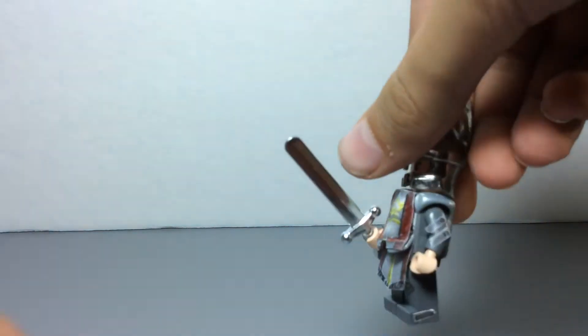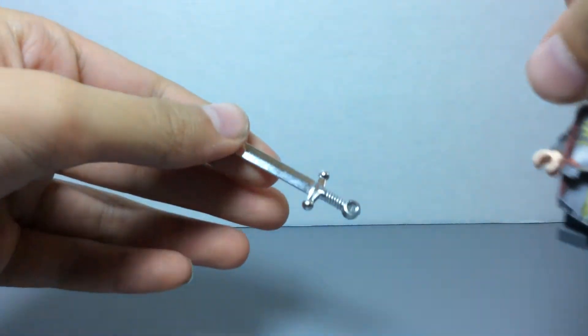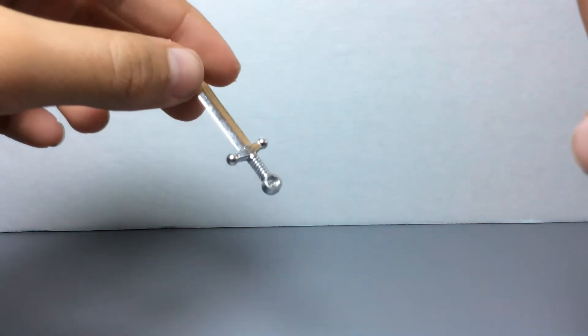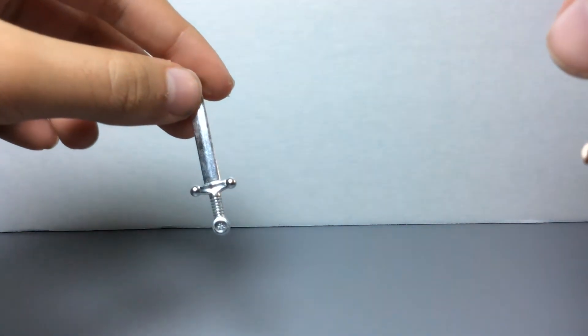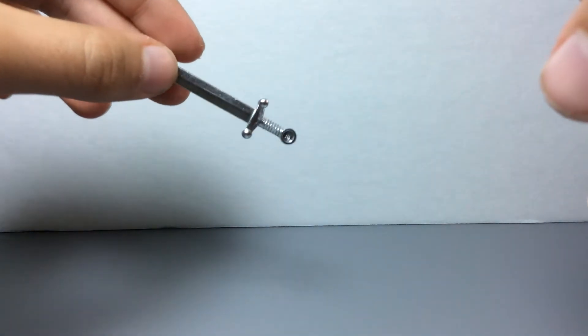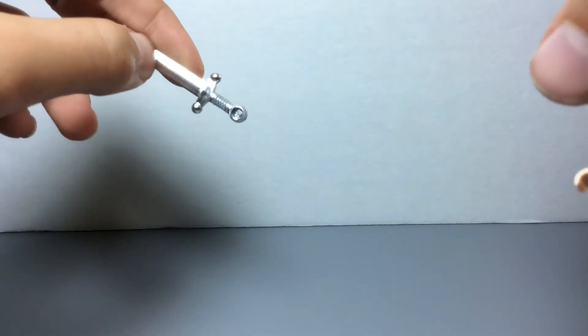Let me take off the stand. So as a weapon, I gave him this silver knight hero sword. I just didn't want to pay extra money to order one from Brickforge, so I just decided to use that as Narsil, his sword.